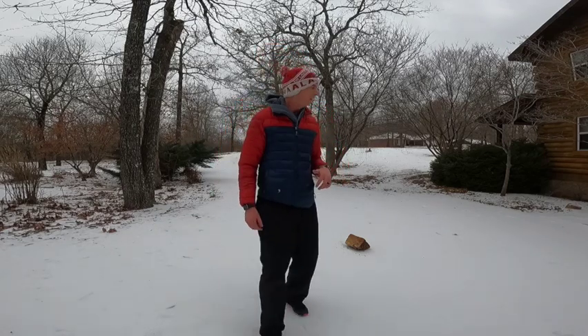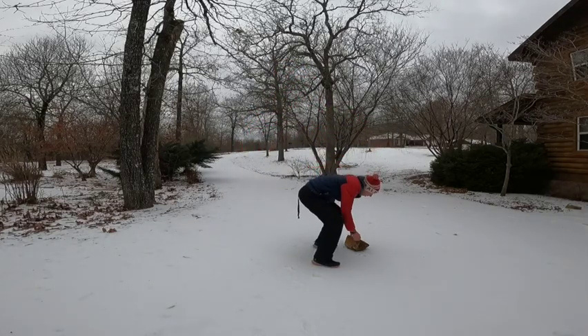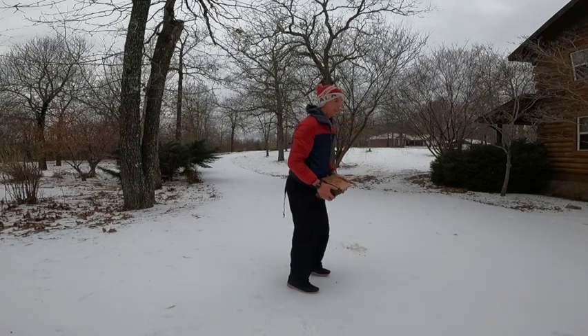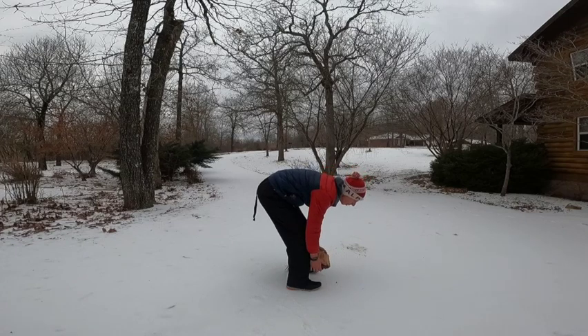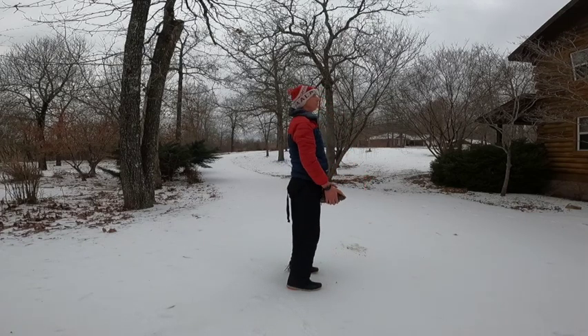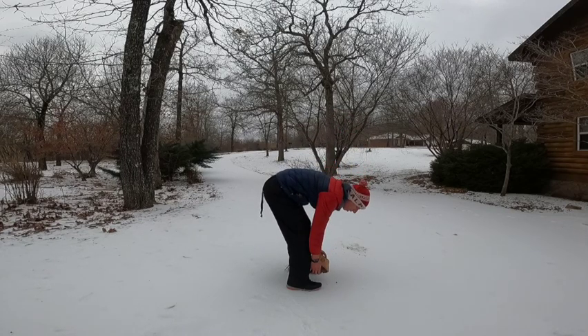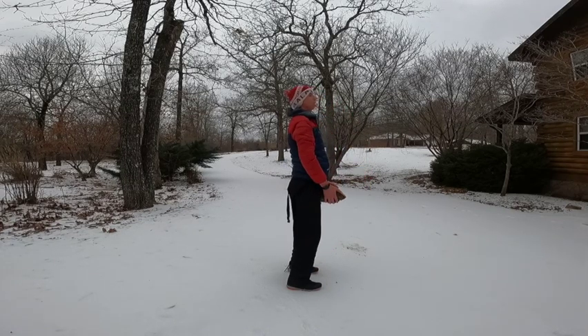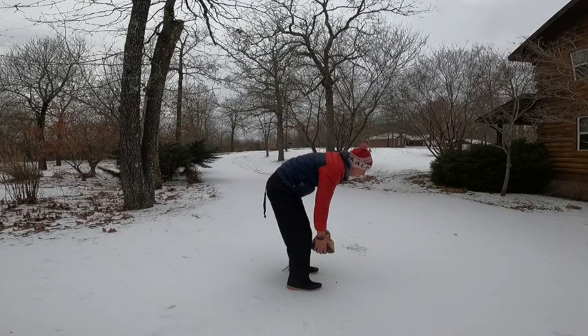Exercise number two is kind of like a hamstring deadlift. You can grab any type of weight — I don't have weights out here so we're gonna use this firewood. What you're gonna do is keep your legs straight, shift your hips back as much as you can, come back up and squeeze your glutes, then come back down and hold it for a good 10 seconds or so, then come back up and squeeze your glutes.